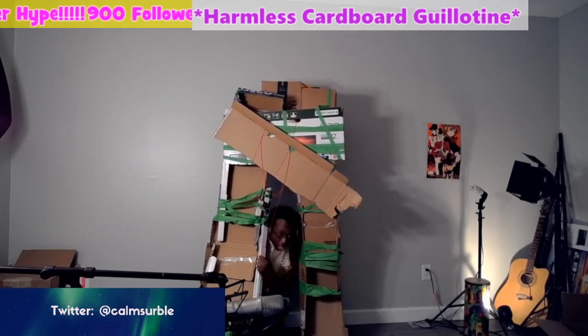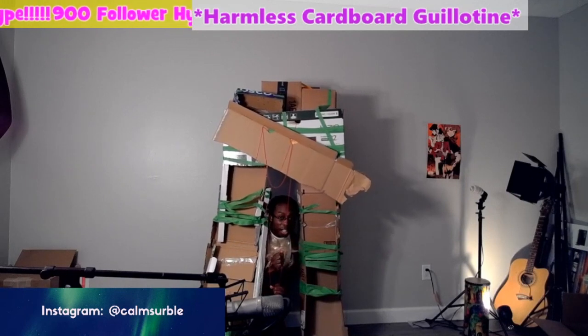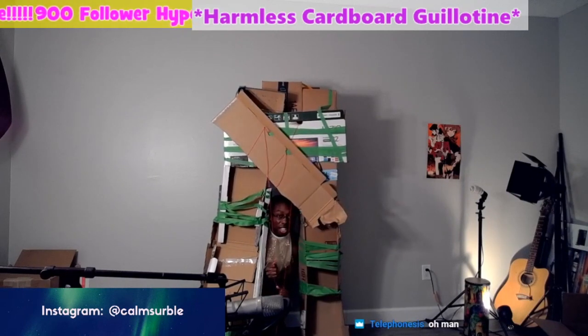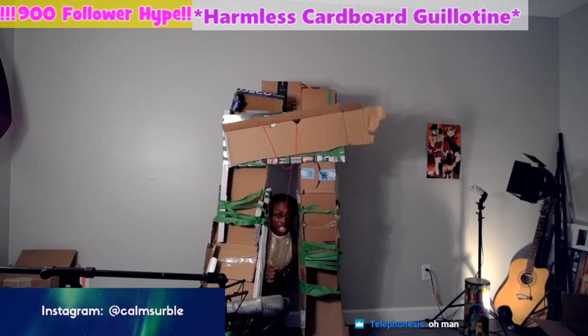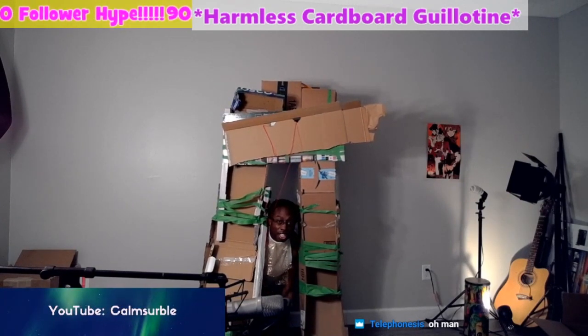And that concludes this thing, this little invention here, you know what I mean? This is the cardboard box guillotine.